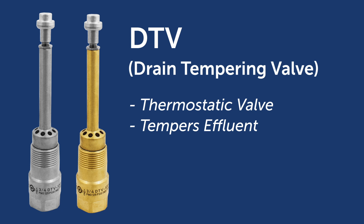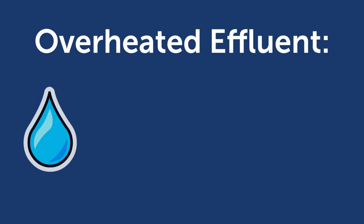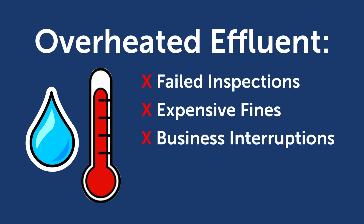Most states' plumbing codes require that effluent traveling to a public sewer must not exceed 140 degrees Fahrenheit. If effluent temperatures exceed this limit, it can be costly, leading to failed inspections, fines, business interruptions, or injury and damage to personnel and equipment.